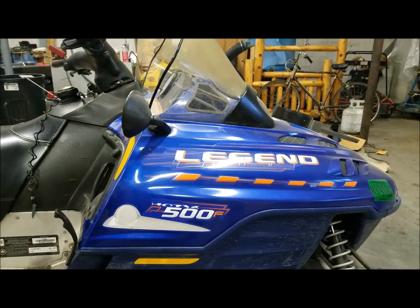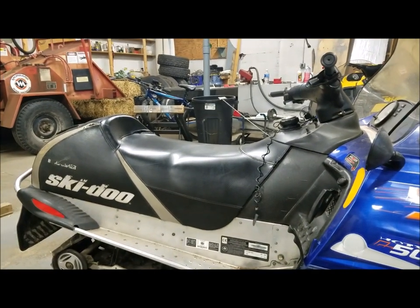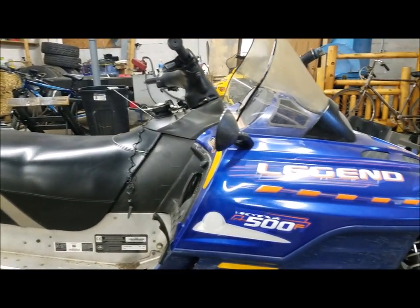Today I'm going to change the chain case oil on the snowmobile. I'm going to do it on this 2002 Skidoo 500F.